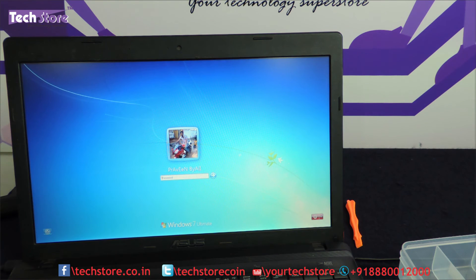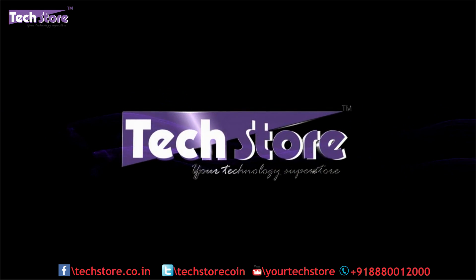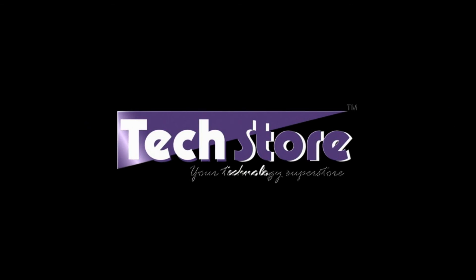Hope you liked the video. Do let us know your suggestions in the comments and do not forget to subscribe. You can buy this LED screen on our website www.techstore.co.n. Thank you so much guys.